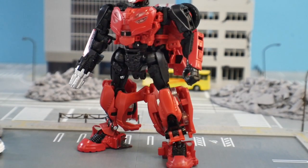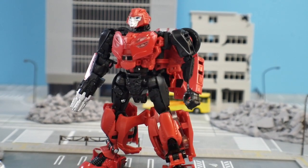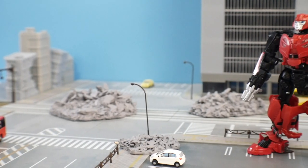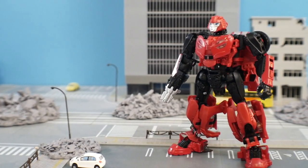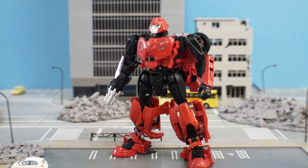Straight out of the box, this actually looks pretty good. I am not the biggest fan of the Studio Series just because I'm not the biggest fan of Bayformers, but I will say the overall level of detail on this figure is really damn good for such a small figure. It's much like the Studio Series Optimus Prime — that looked really good and was one I had to get because of just how much detail was put into it.